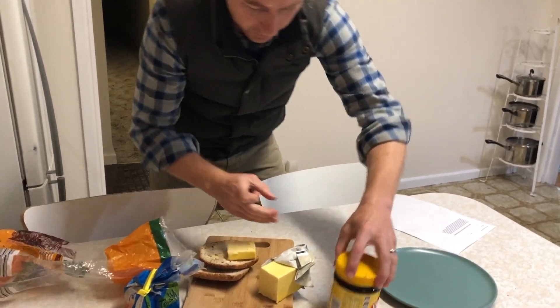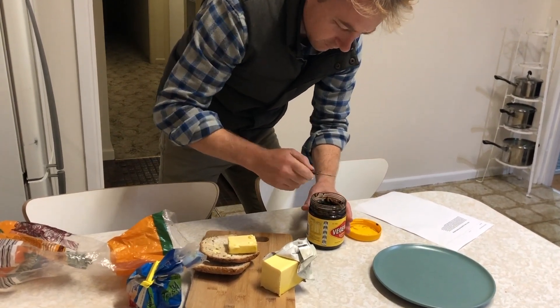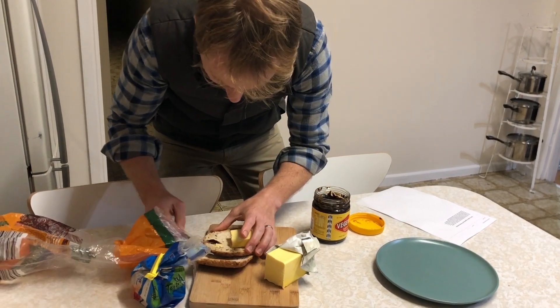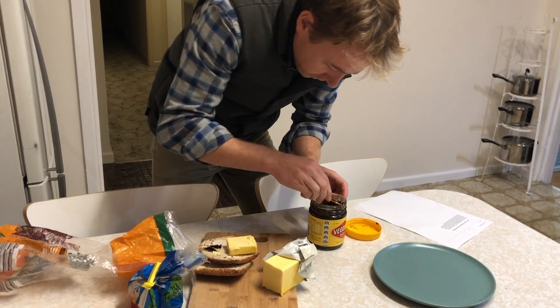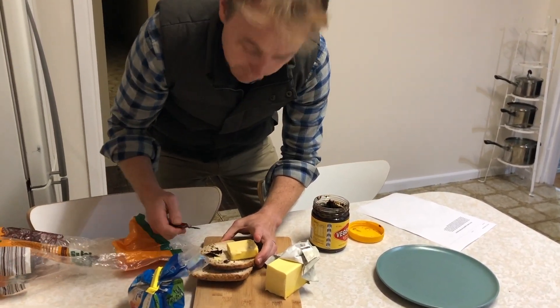Okay, some Vegemite. The opposite problem here. That's pretty good. I think this is gonna taste a bit buttery.